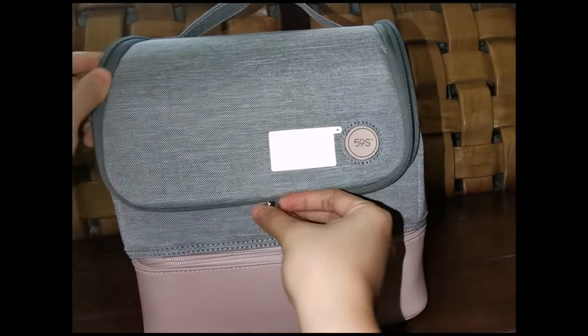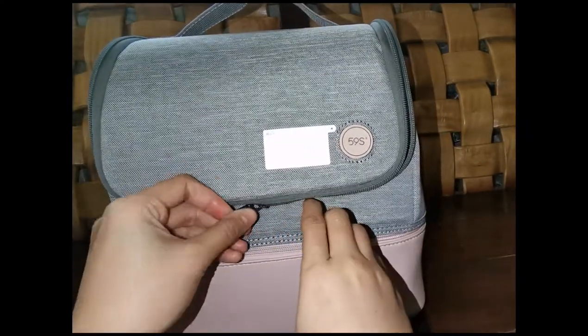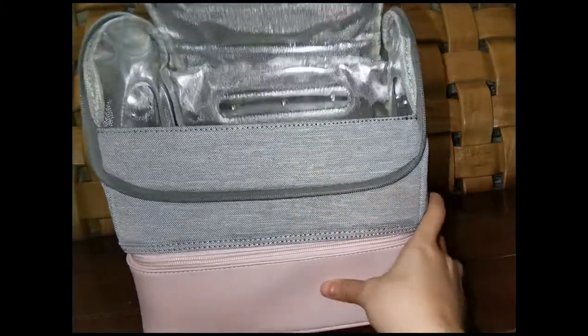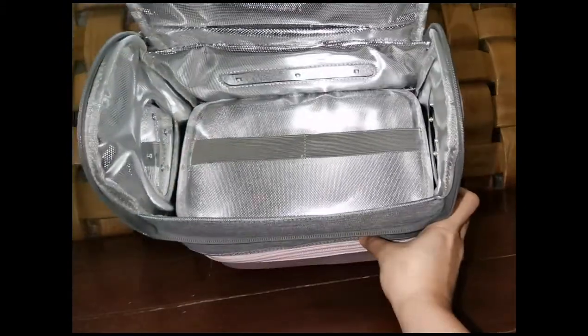It has a sterilize button, ultraviolet LED light, sterilized compartment, storage compartment, power supply interface, and viewport.